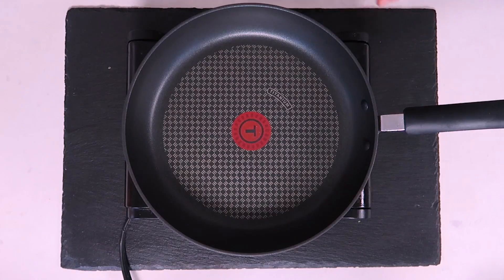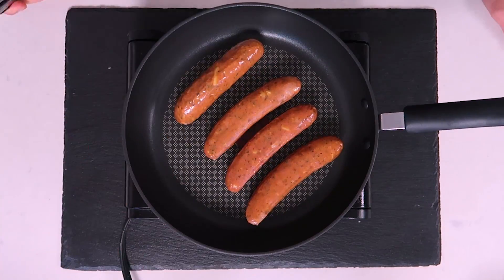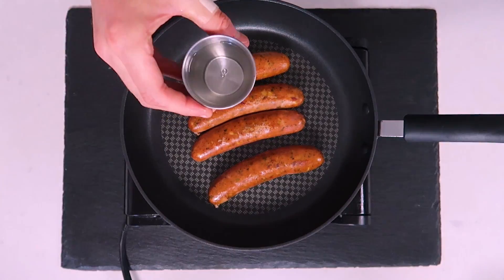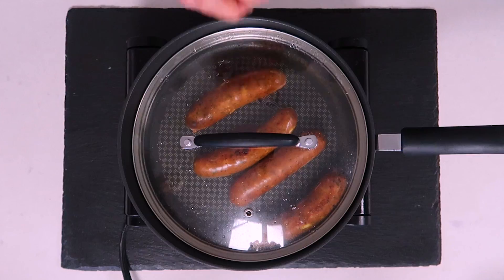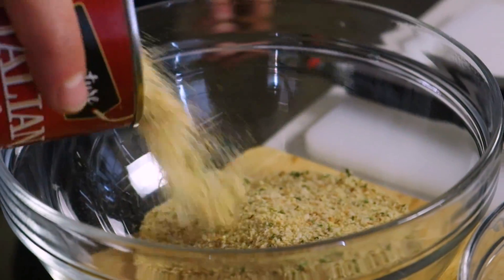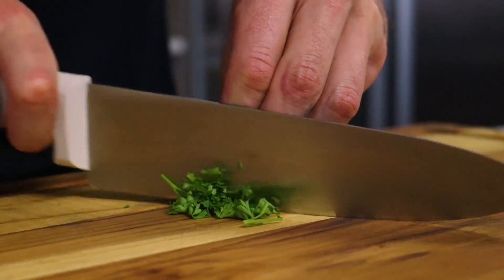Chicken parm hot dogs — what does that even mean? It means we start with a chicken-based hot dog that has mozzarella cheese on the inside. I like pan-frying my hot dogs, but I also like steaming them — who said you can't do both? The thing with these hot dogs is the chicken is already cooked, so in some zombie apocalyptic survival situation, you could pretty much just eat them as is.